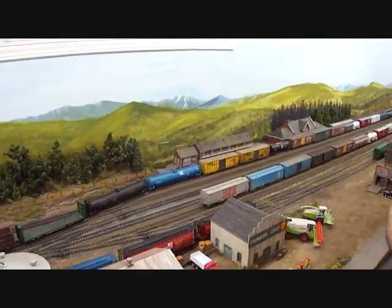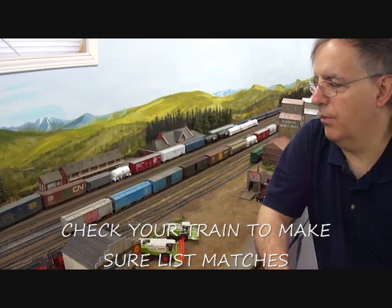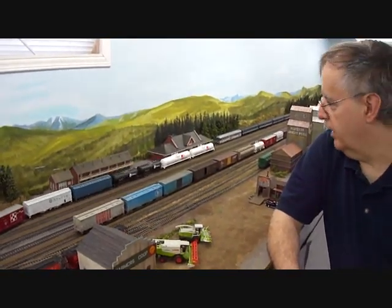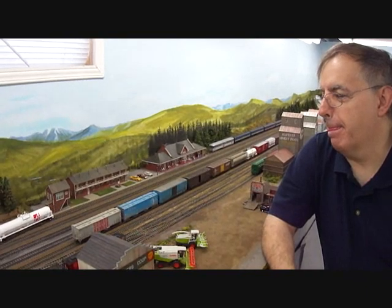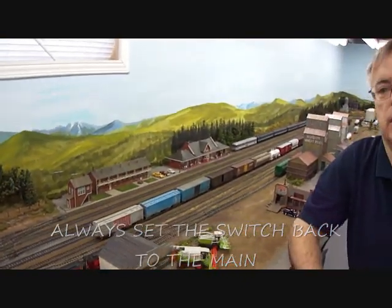Another thing you should do before you leave is check your consist against your car cards to make sure you've got all the cars you're supposed to have. I check my switch list — different layouts may give me a card for every car or just a switch list, and I verify before I leave town. Knowing the cars on your train gives you better preparation for what you'll be doing down the line. I want to know where those cars are going. This train is classified as a wave freight, meaning there's a lot of general merchandise and I'll be stopping at many places along the route.